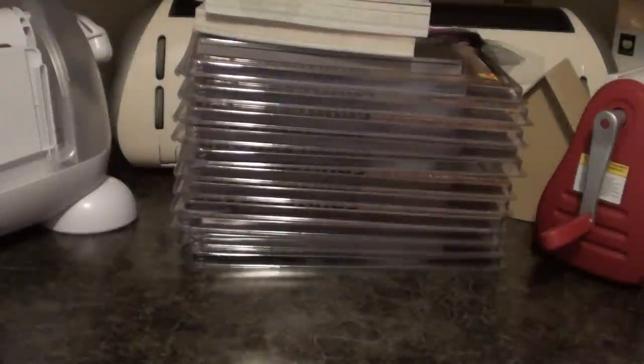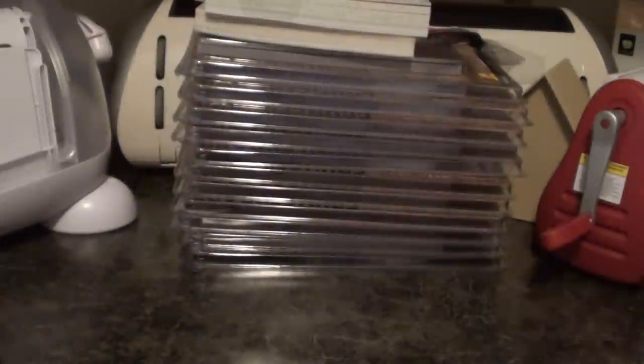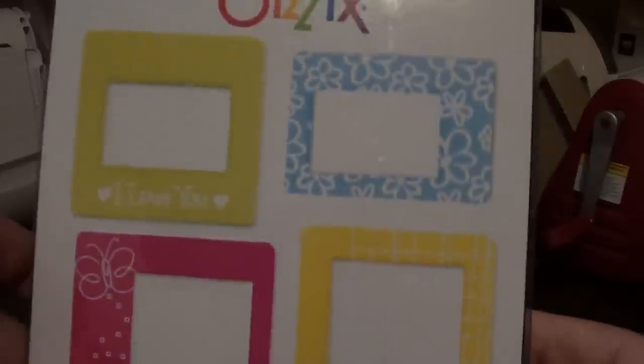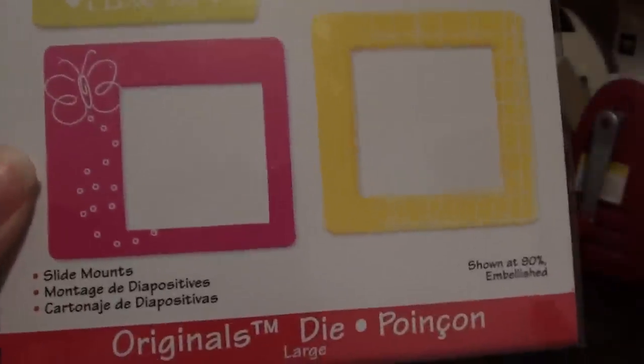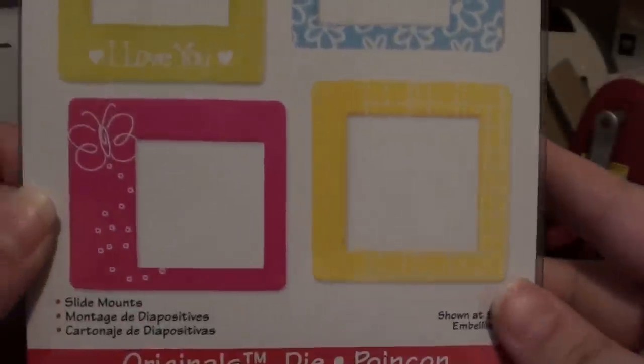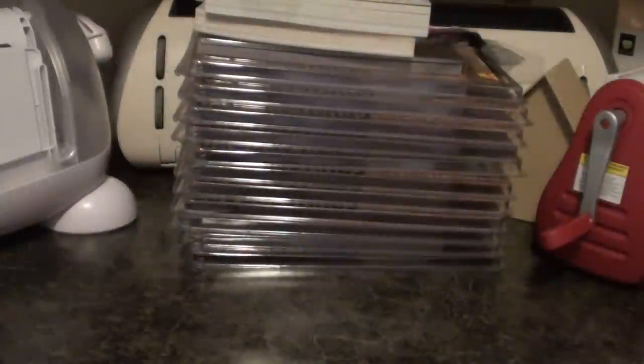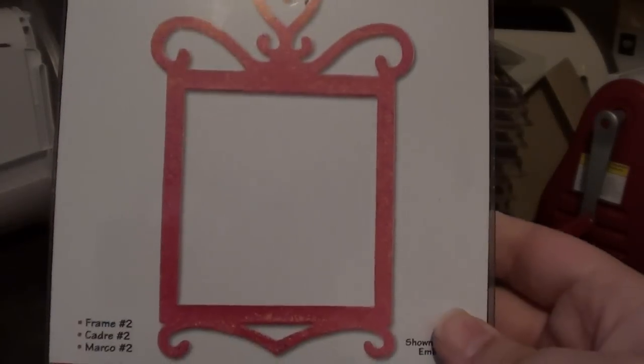And then I got the Balloons and String. I got the Slide Mounts die, and it comes with the various ones. This one is a little bigger, a little different — that's why I got that one. And then this is the Frame Number 2, and it's a cute little size. You can put like a wallet photo in there.